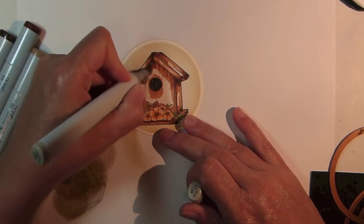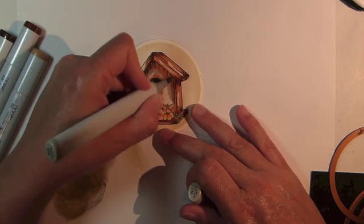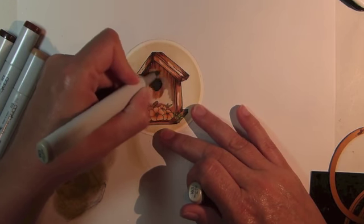To get that weathered look, I'll need some gray, so I'm coloring in over the entire birdhouse using Copic Marker W3.